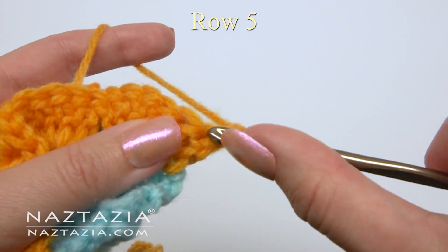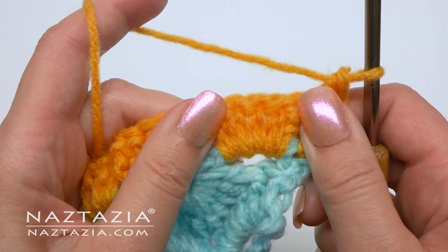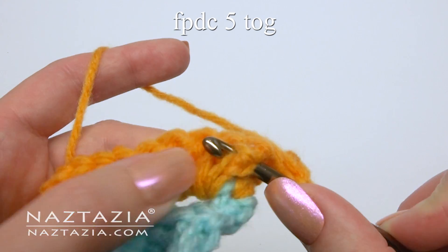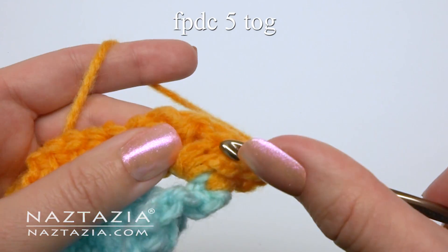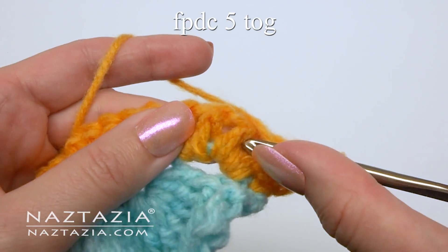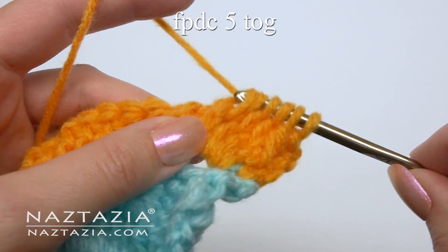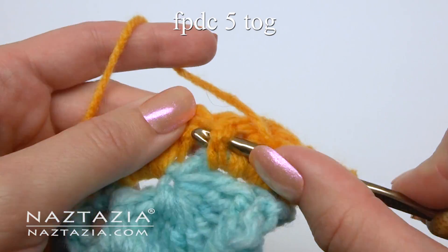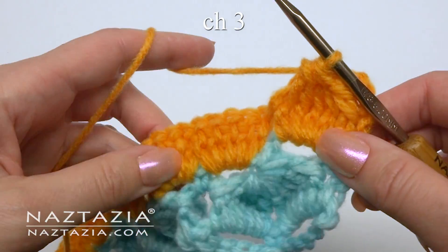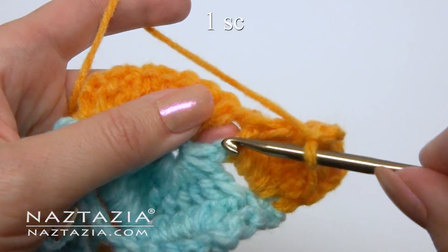For row 5, we're going to stagger these clusters a bit. Start with a single crochet. This time we're going to do a front post double crochet 5-together. Make your first front post stitch through the fifth stitch: first stitch, second stitch, third stitch, fourth, and fifth. Yarn over and draw through all of the loops. Chain 3, and make one single crochet in the space between the stitches.